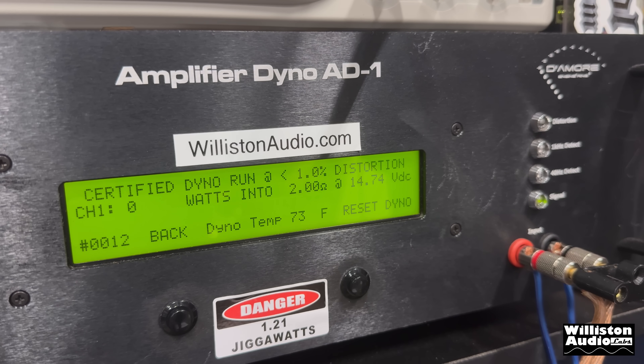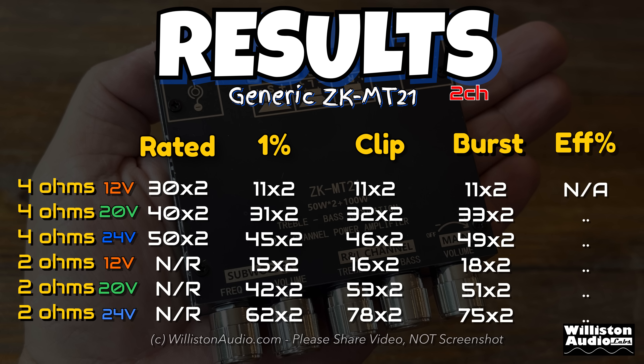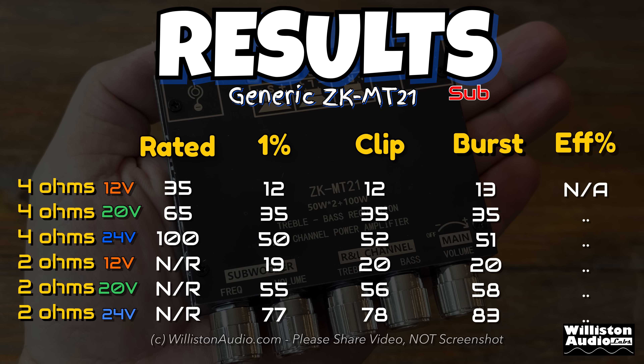Next we set it to 2 ohms to see if we can get that 100 watts. It counts up and stops at 77 watts. I ran all the tests at 4 ohms and 2 ohms at 12, 20, and 24 volts — you can pause to see all those results. For the sub channel, that 100 watts they rated it at? About half of that — we got 50 watts at 4 ohms at 24 volts. You can see all the other results on screen.